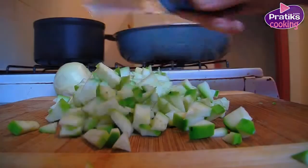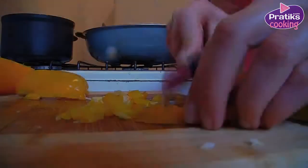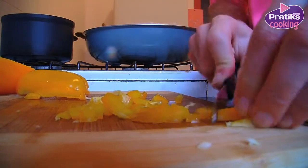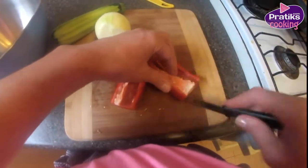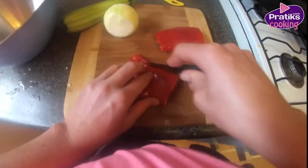Peel the vegetables and cut them into very small parts. To do this right, use your knife for chopping. Hollow the peppers. The smaller the pieces are, the more successful your tartare will be.